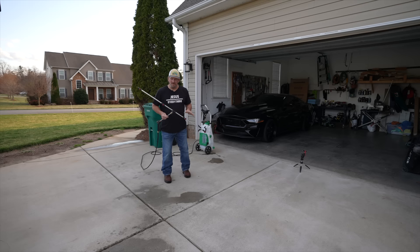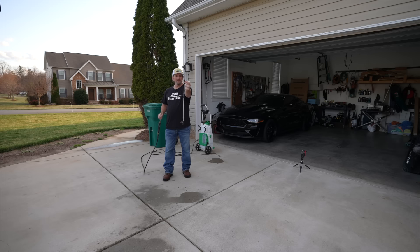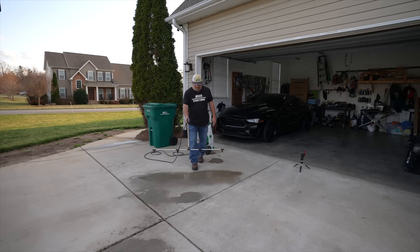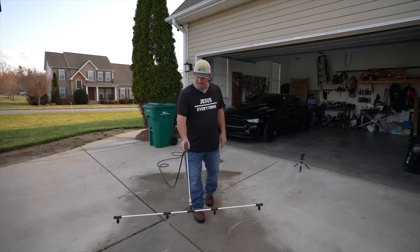A spray boom is basically — the way this one comes — it has fan nozzles, and it's a series of four of them all connected in a row in one boom like so. What that's going to allow you to do, instead of having one fan nozzle spraying in one location, you can see I now have four of them going simultaneously. If I walk, you can see my coverage area and width I'm spraying is considerably better.